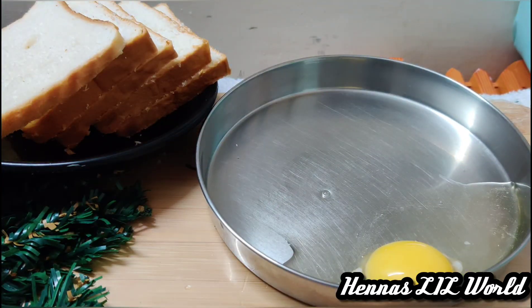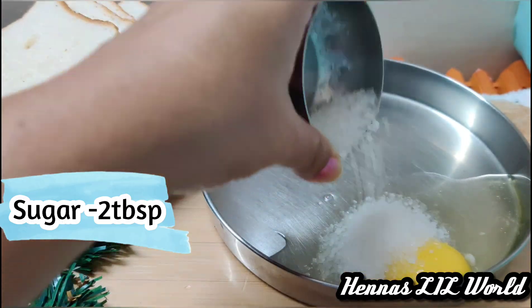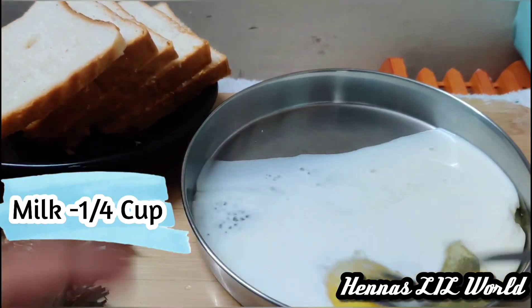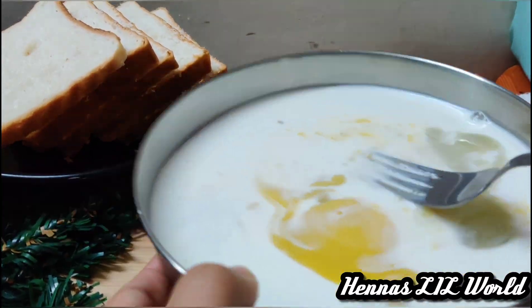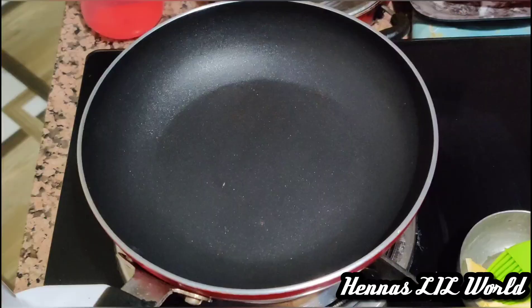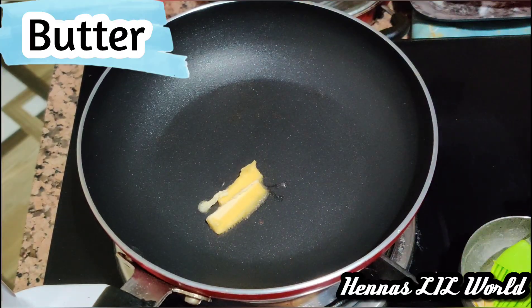Here is my place. Let me add a little bread in a pan. I will add a half cup of bread and a half cup of bread. Here is a bit of bread. I will add a little bit of bread.